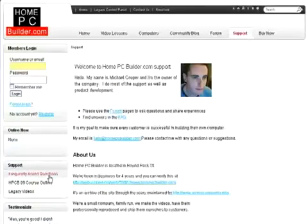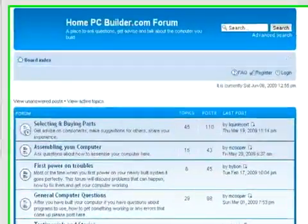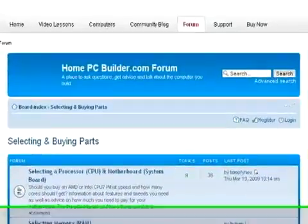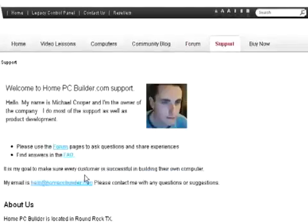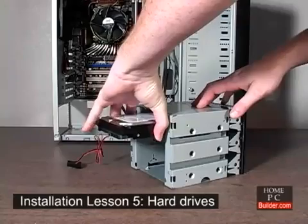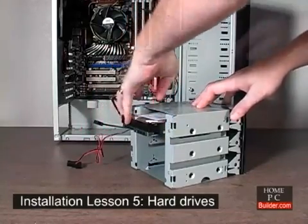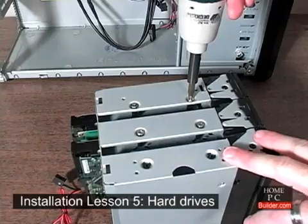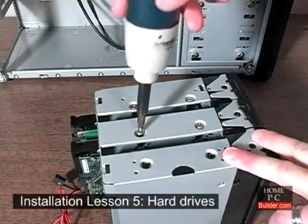You can find answers in the Frequently Asked Questions section, forums, or email us. We respond to most forum posts and email questions within two hours, and we will respond to your questions within 24 hours guaranteed. From choosing the components, configuring and installing them into the case, to finishing the installation, we are here to help you. There's no better way to learn than with our self-paced video lessons.